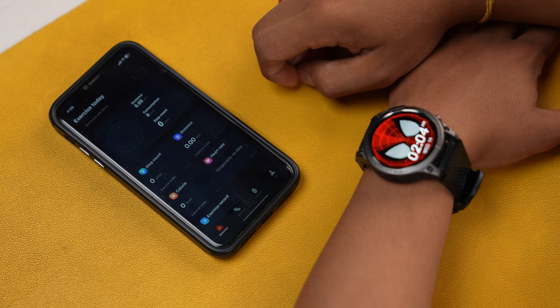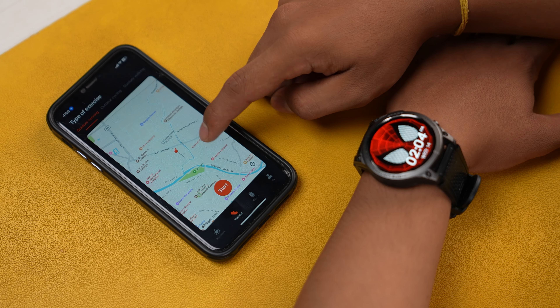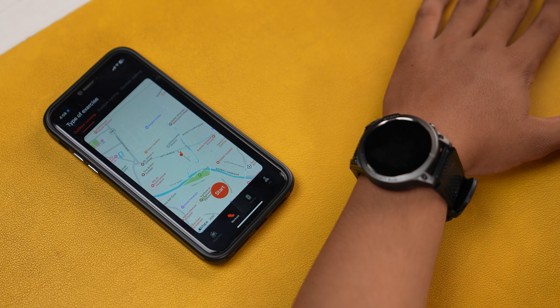The companion app is the same as you get from Z-Blaze — Z-Blaze Fit. You can get it from the Play Store or App Store, and you can scan a QR code to download it. The app is easy to understand and good for tracking. You can also set watch dials online and do media uploads, and it handles step counting well compared to other watches.